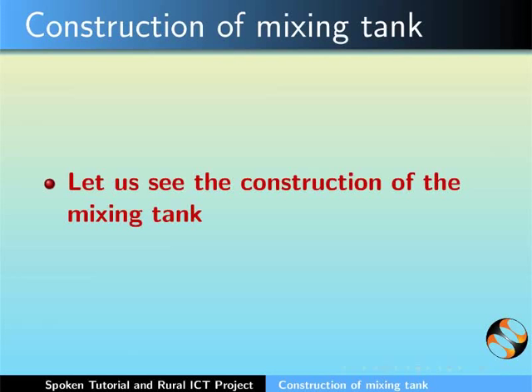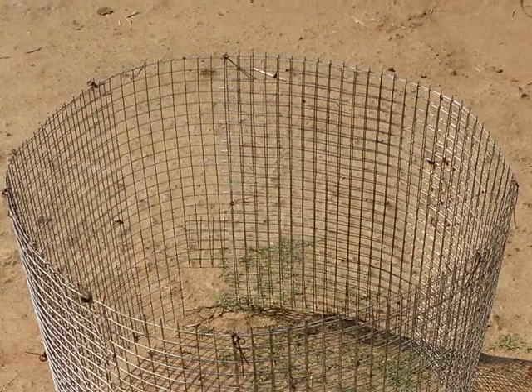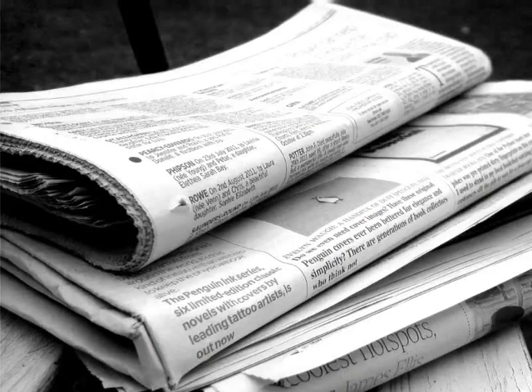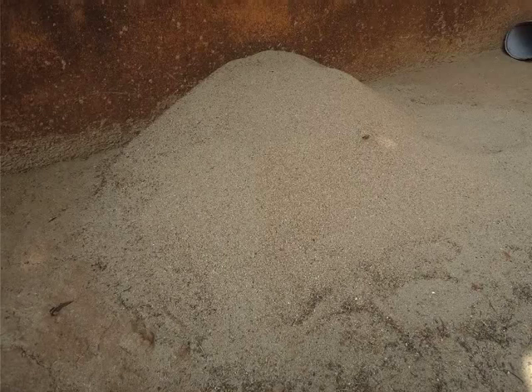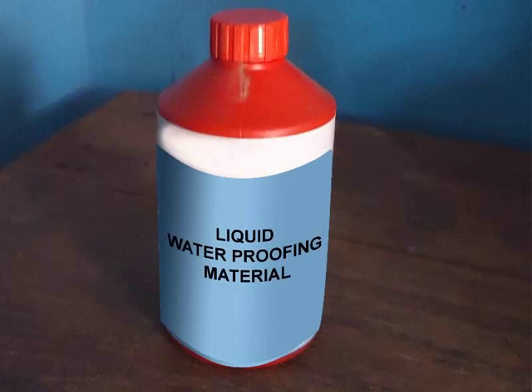Let's see the construction of the mixing tank. For construction, the following items are used: weld mesh sheet of thickness 16 gauge, some newspaper, sand, cement, and liquid waterproofing material.